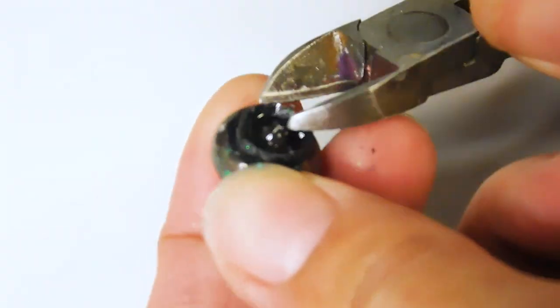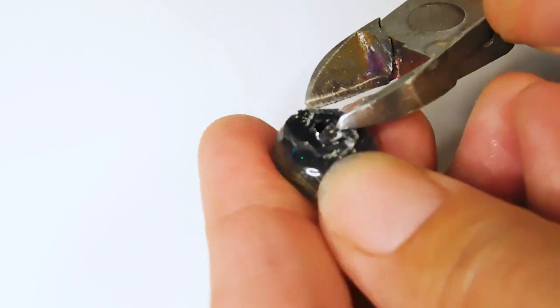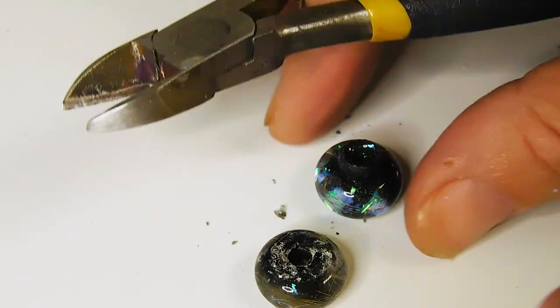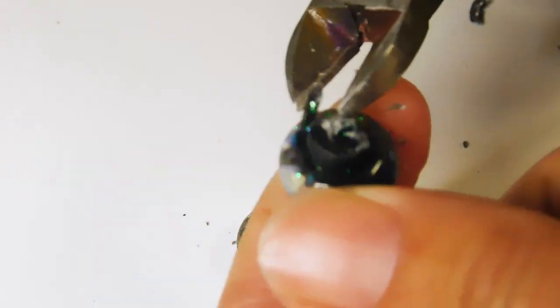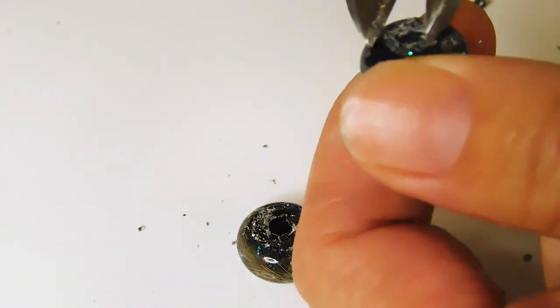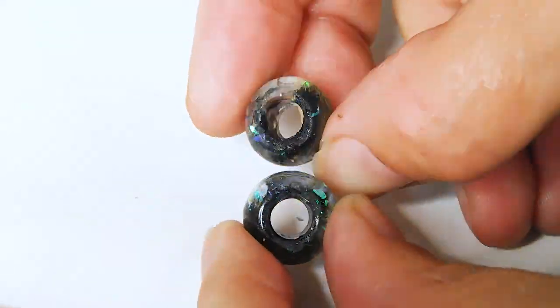To finish the bead, remove the excess resin from the pouring spouts with side cutting pliers. I then like to use a carbide burr bit in a rotary tool like a Dremel to remove the excess resin from the top. There's a link to the one I use in the description for sale on keepsakersupplies.com along with everything else I'm using in this tutorial. Give them a rinse and dry them before sending a proof photo to your client.